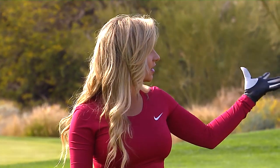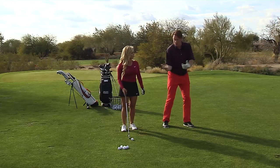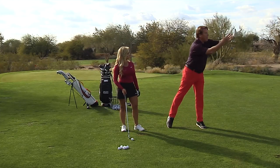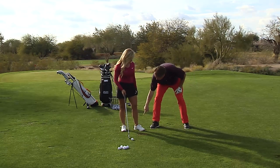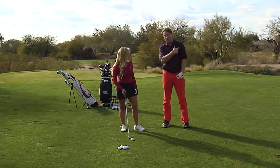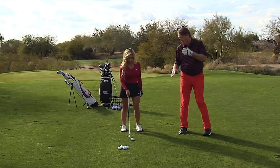And when you say left, do you mean towards the target? Towards the target, but around you. We're not going this way — we're going left and around. You'll feel it in your ankle, you'll feel it in your knee, you'll feel it in your hip, and you'll feel it in your shoulder. All of those things are very, very important.